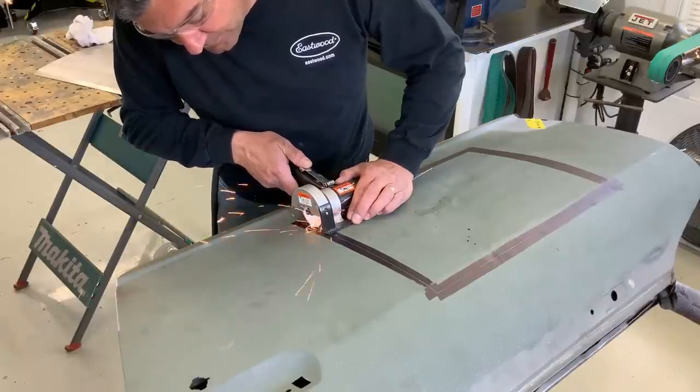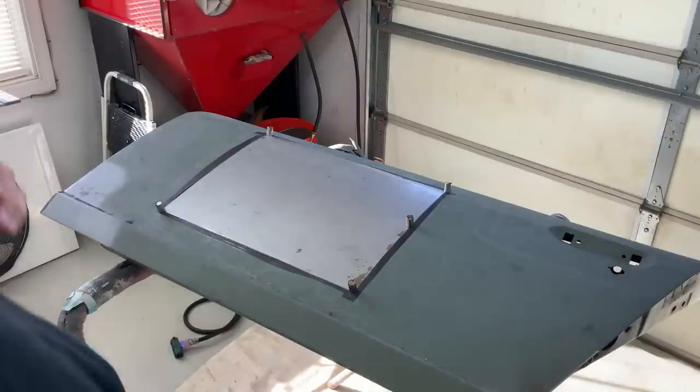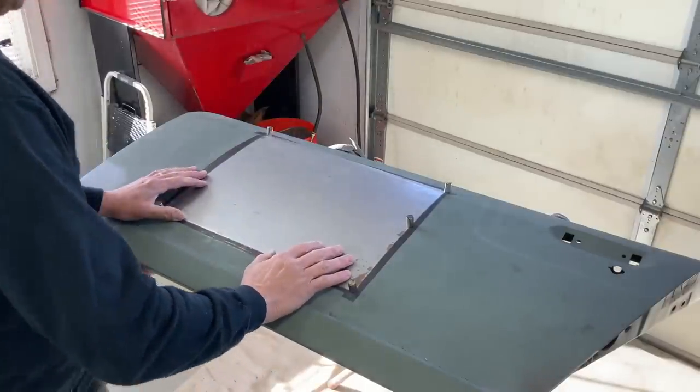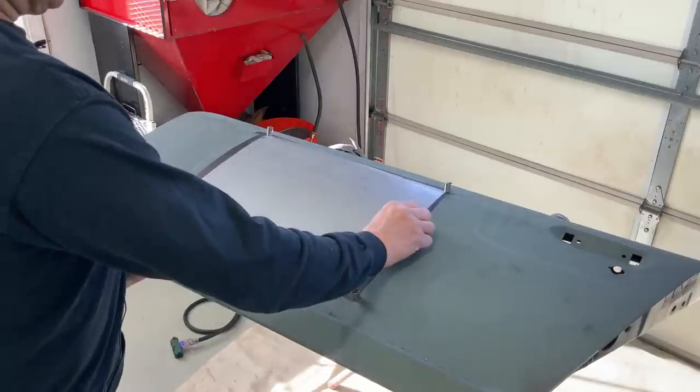Once scribed, I used the panel saw to get a very accurate cut. So we got our patch in here and everything's fitting good — just need to trim a little there — but let me show you something here.